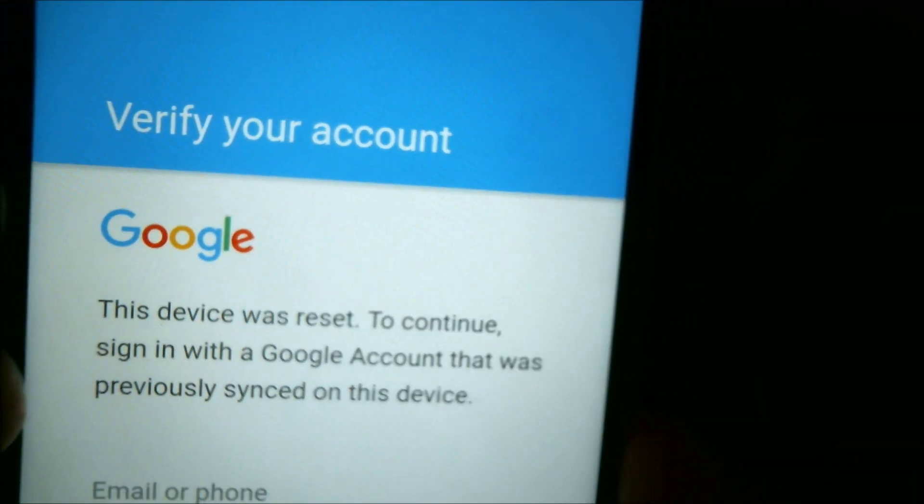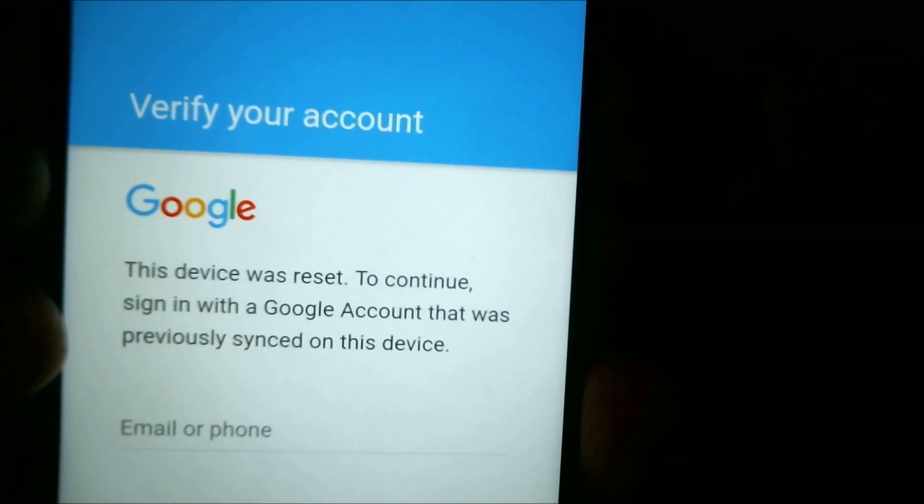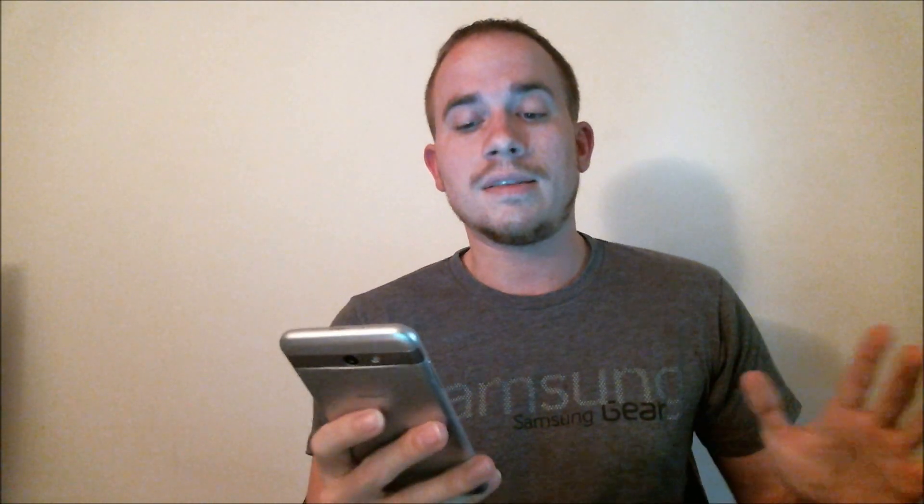So it comes up at a screen that says "Verify your account" and it asks us to sign back in with the previous Google account that was on it, because this device was factory reset. We're making this video to let all of our clients know that we are now offering a service to be able to remove that lock from the phone, and that's exactly what I'm going to do right here right now.